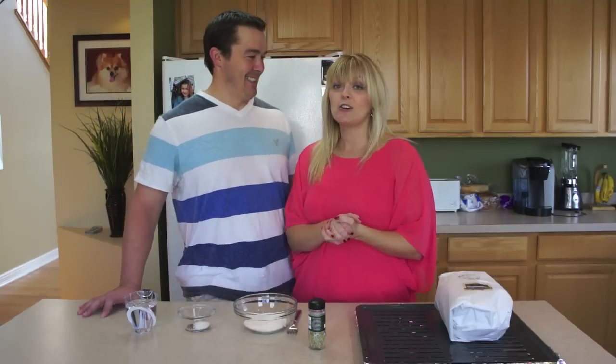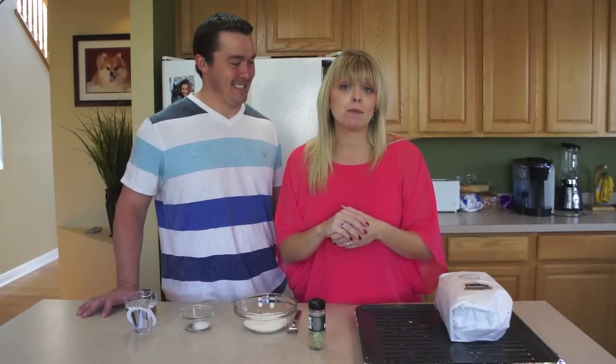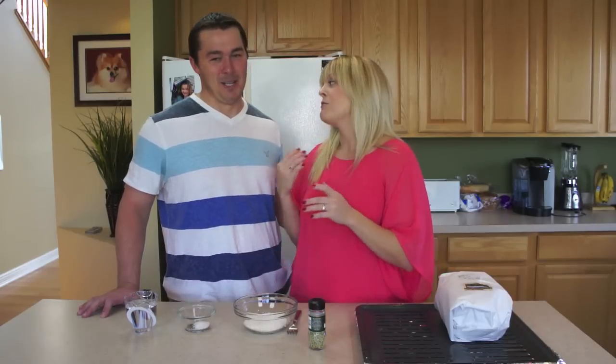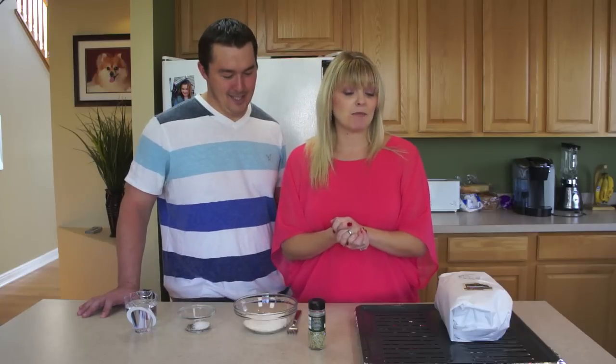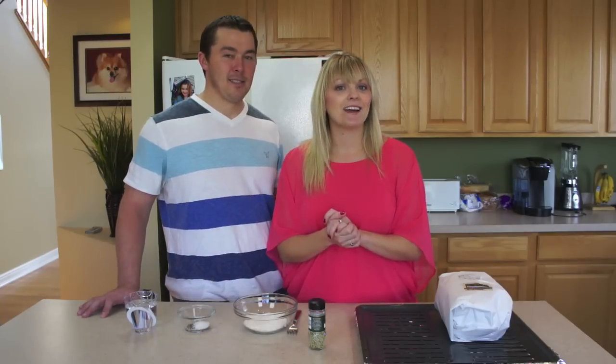What do you mean by that? Well, it means I'm not that good in the kitchen. It means he's an amateur — even more so than Maria and I. But no, I wanted you to come on to help me with this today. Are you ready? I'm ready. Let's get started on making this prime rib.